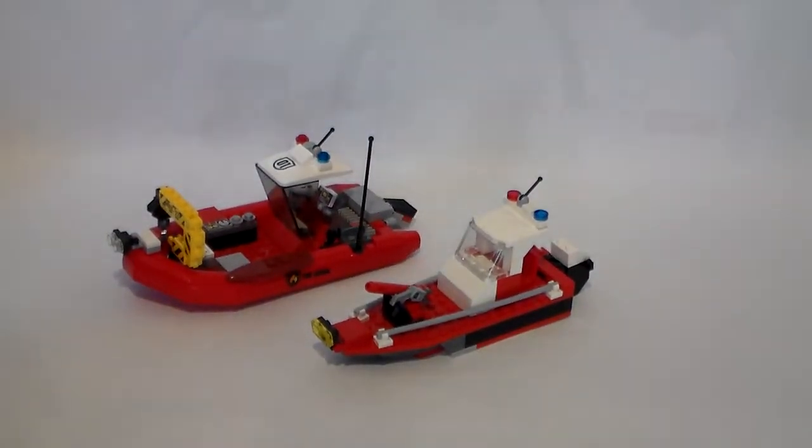Those are the two boats for my fire fleet. This officially ends the second fire fleet — these were the last vehicles or equipment in the fleet line. What's to come: I'll probably show you next the hospital, then the police station, and I have a little airport fire truck too. I'm also building another police vehicle soon. Thanks so much for watching and I'll see you in the next video!